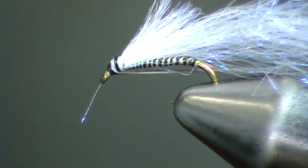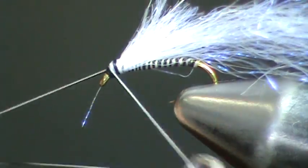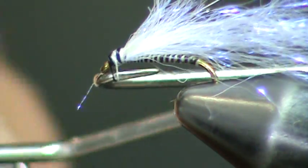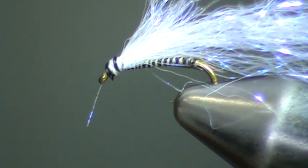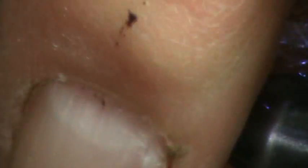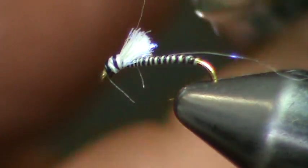And now we're going to whip finish. Leave that wing pad untrimmed for right now. Cut your thread. Next, pull up on the ice dubbing and simply trim it to the desired length.